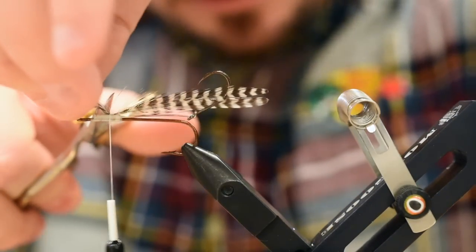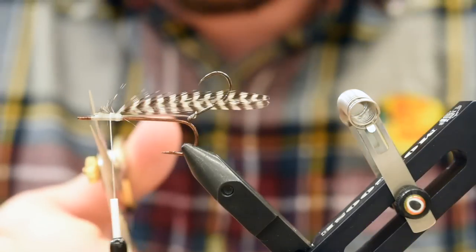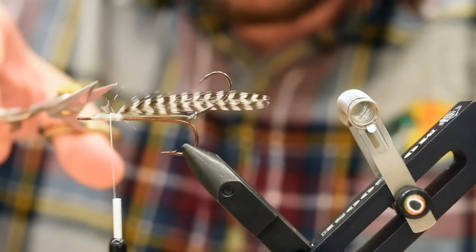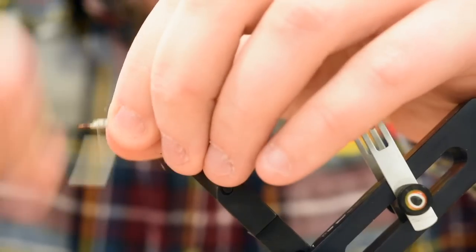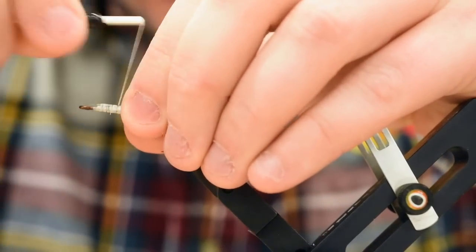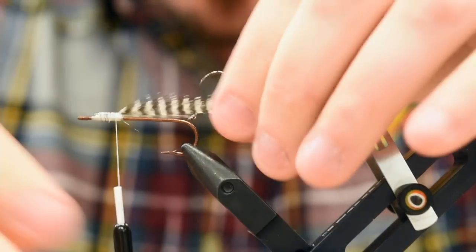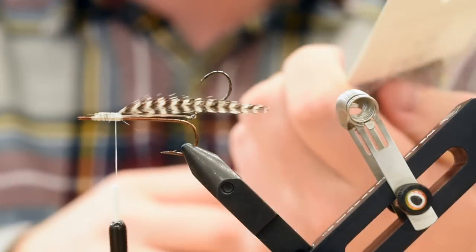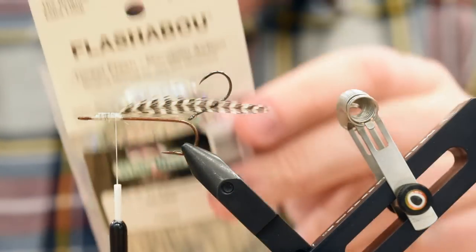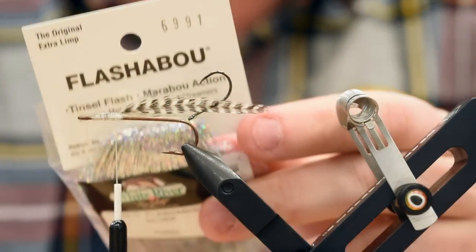I'm going to come in with my scissors and trim away a good chunk of the fluff. I'm sure that just killed Dana a little bit using a perfectly good grizzly saddle. Just wrap back on it a smidge. Now that's looking pretty good. Now we're going to add in some flash. The first flash material is just some holographic Flashabou in silver, number 6991.